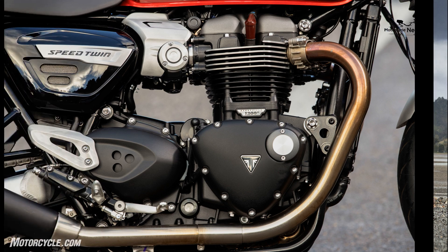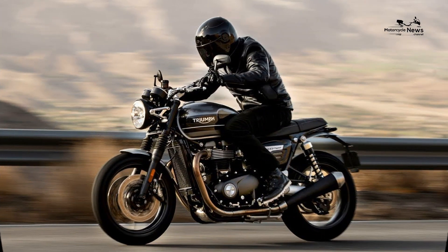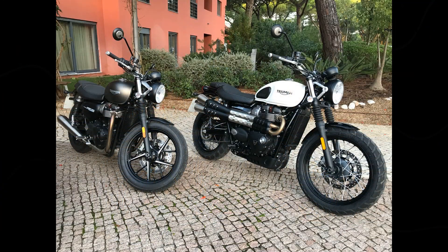If you're after a bit more power and performance from your retro Triumph, you could also look at the Street Scrambler. There are loads of forums and online communities for the Street Twin, and once you've read this review and owner reviews, we'd recommend visiting the Triumph Owners Motorcycle Club for more.